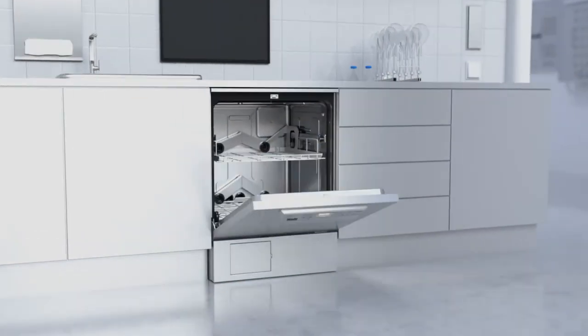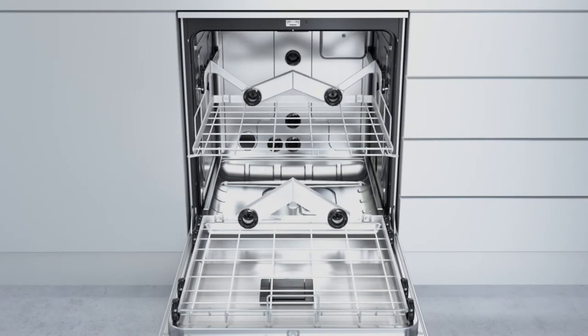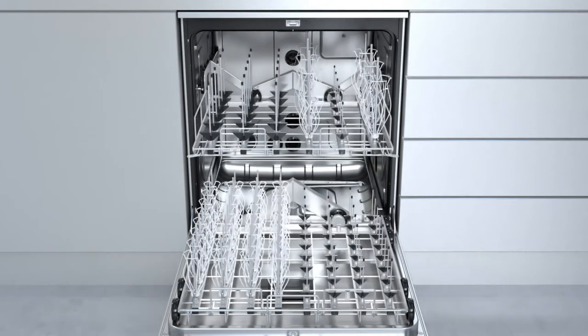There's no end to Miele's flexibility. The new washer disinfectors, more versatile than ever before. A modular concept offers many different configurations, using baskets which can be combined simply and intuitively.